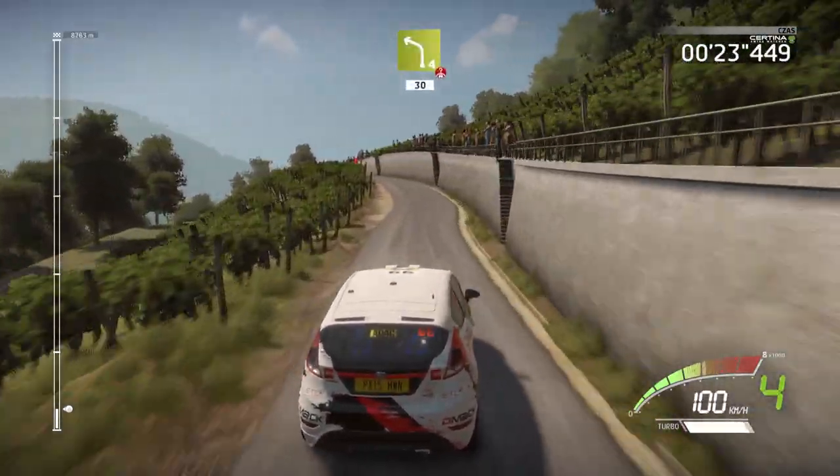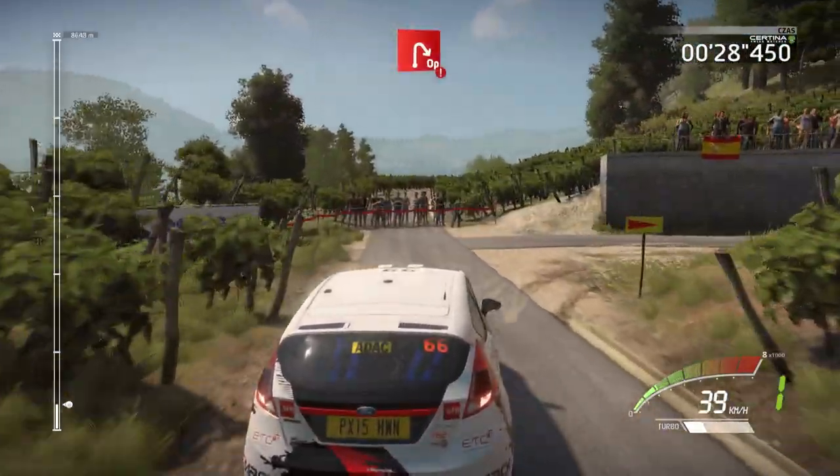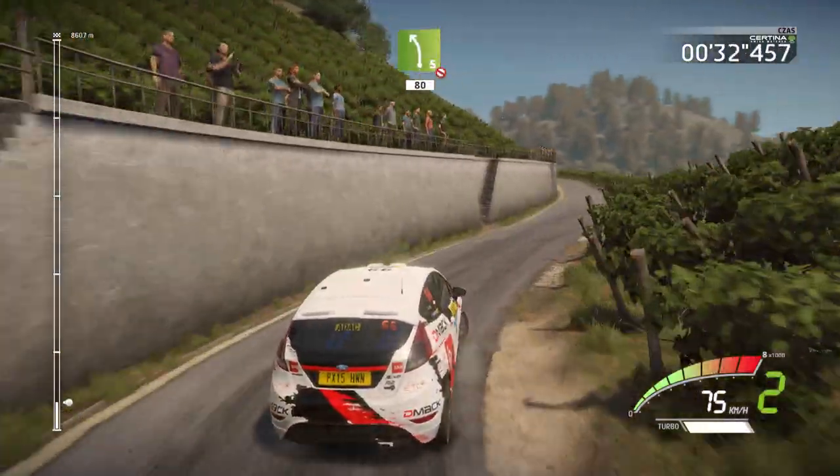30 caution, hard brake, into junction, open hairpin right cut. And left 5 don't cut, 80.